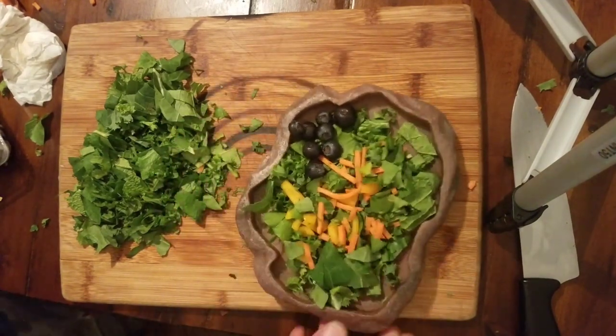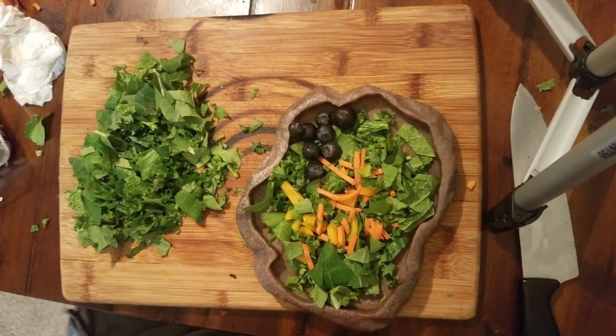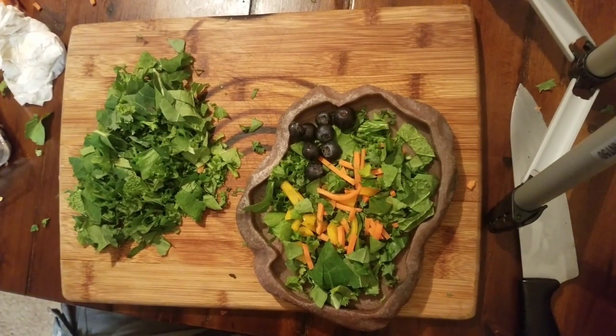That's the bearded dragon salad. Like I said, you want to switch it up from time to time with different types of veggies — I was talking about butternut squash, spaghetti squash, sweet potato.